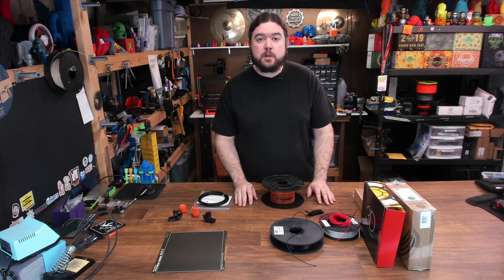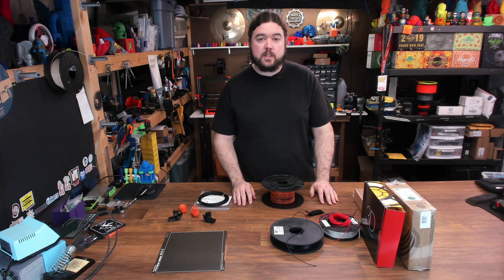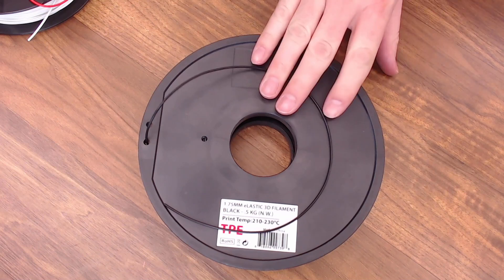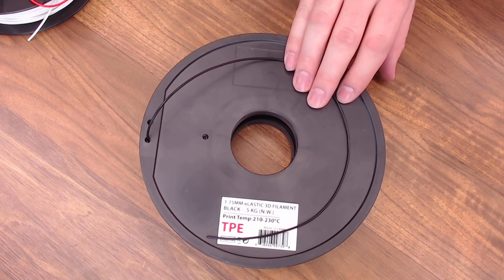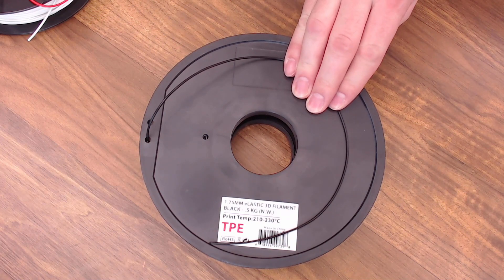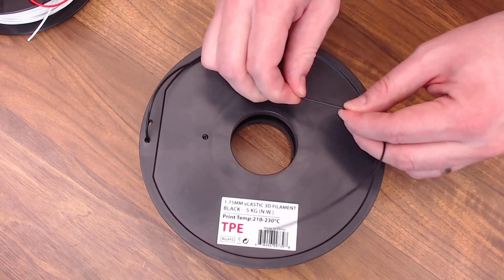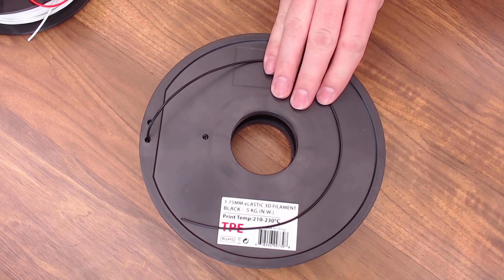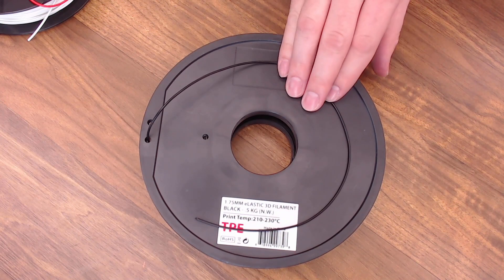Before we get started printing, let's check out all the different filaments we're going to try and their specifications. First up is some generic Inland brand TPE from Micro Center. This is the filament I always recommend if you're just getting into flexible filament. They don't even give you a shore hardness rating, but it's not super flexible — it is somewhat rigid, but more than flexible enough to make things like gaskets. Plus it's very affordable.